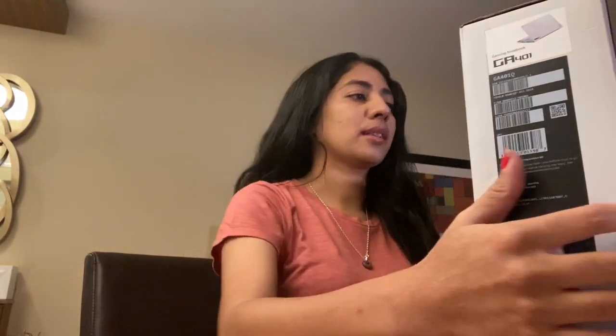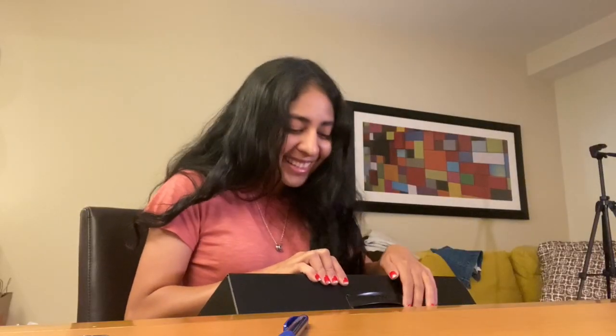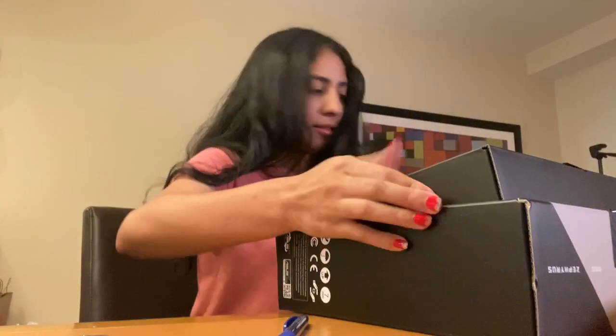It says 'Pro Type Zero Tool' and it has graphic design built-in. Oh my god, I think I opened it — this box is big. Hopefully the laptop is also big!